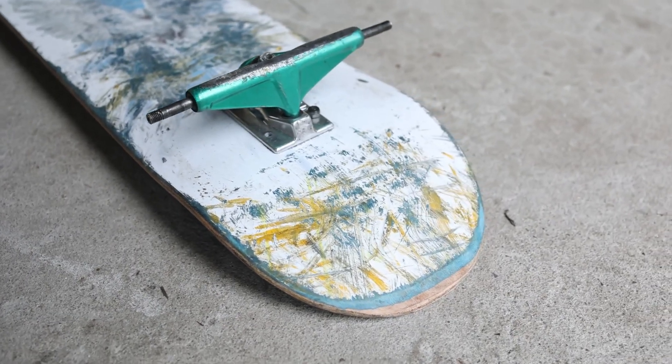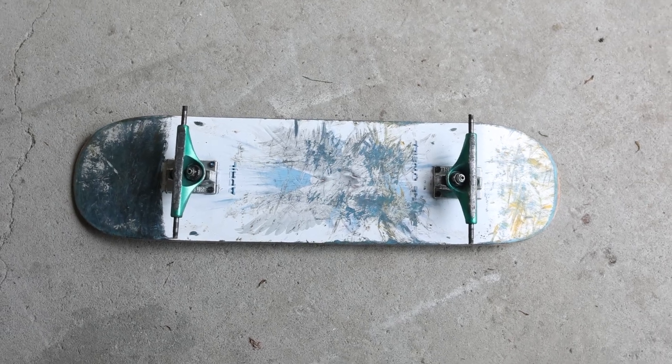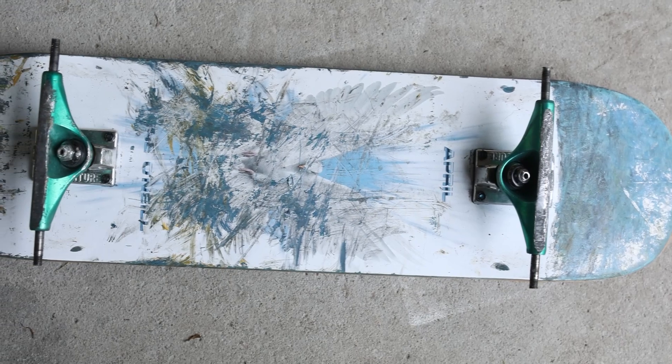I originally didn't really skate this deck too much because, honestly, I really didn't like it — pretty much hated it to be honest. So I tucked it away, but I think I'll put that down to a couple of things. One of those things is the tail is quite short, which is actually 6.56. A lot of tails I skate are on the 6.7 and upwards, which personally I enjoy.